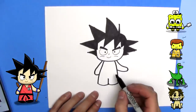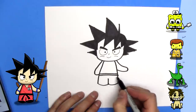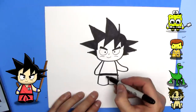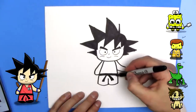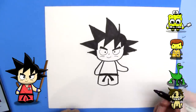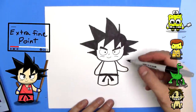Cool. Now he's got his belt. We'll put a belt across here like that. And it's tied, so we'll just do a couple pieces like that. Very good. And next up, we're going to switch to the fine point marker and draw some more stuff.